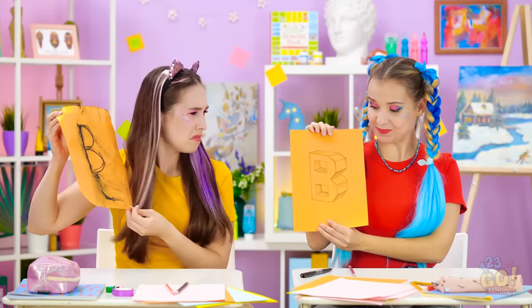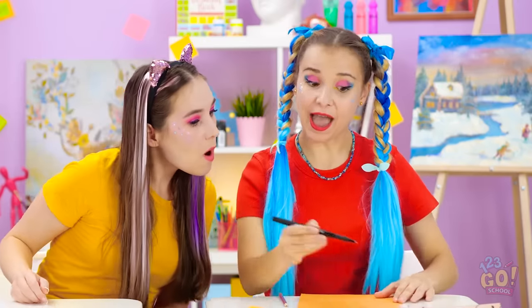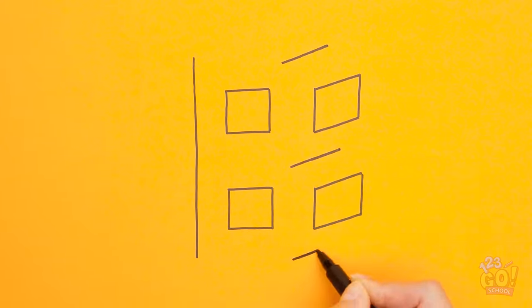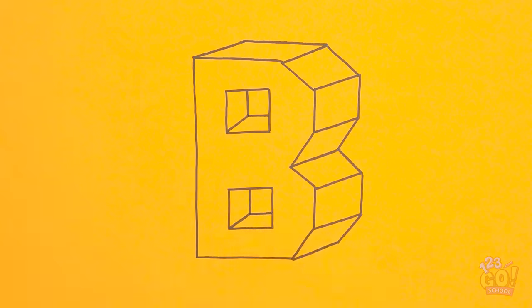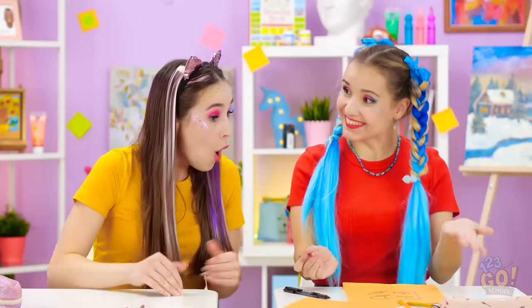Very nice! Your B gets an A! Madison, can you show me how you did that? Of course I will! Start with a big line on the left, and then eight smaller lines like this. Turn them into squares — the last ones should be angled. Now we need to add three more angled lines here. Time to connect these lines like this. Add top and bottom lines and inner lines. Finally, just add some shading with a pencil. A cotton swab can help to blend — rub it everywhere you shaded with pencil. It's starting to look really good! And it's done! Easy, right?